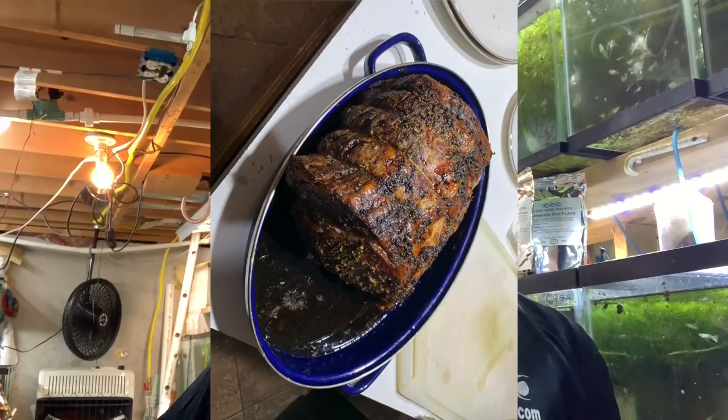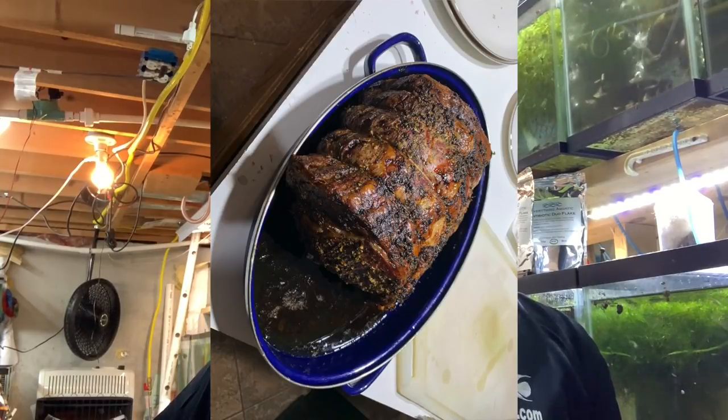Hi fishy folks and happy Water Change Wednesday! I just want to take a minute to wish everyone a very Merry Christmas. If you didn't celebrate Christmas yesterday, no big deal — hope you enjoyed your Chinese food and movie. I had about 10 people over for dinner and had a great time, although I've been under the weather and haven't been able to keep anything down since Monday. I made a kick-ass prime rib that came out perfect, but I didn't eat any.